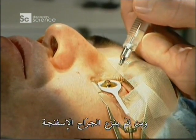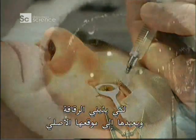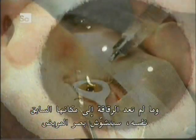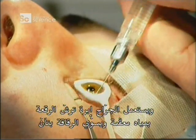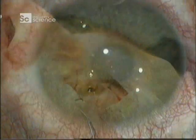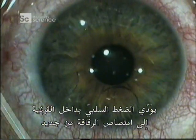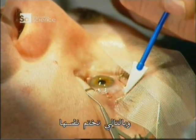The surgeon removes the sponge and then, using the ink marks he made earlier as a reference, folds the flap back to its original position. If the flap isn't precisely where it was before, the patient will have distorted vision. Using a syringe that flushes the area with sterile water, the surgeon carefully smooths the flap. Within 45 seconds, the negative pressure inside the cornea sucks the flap back on — the flap literally seals itself.